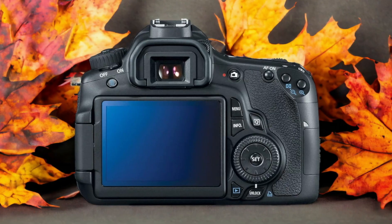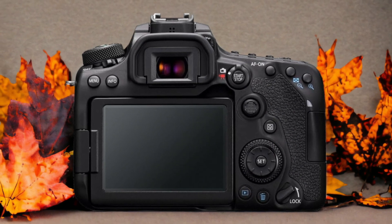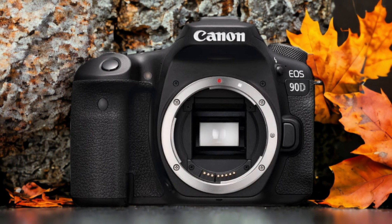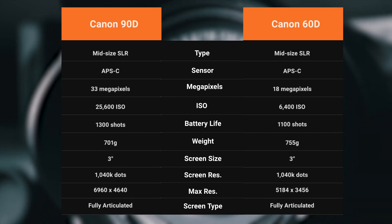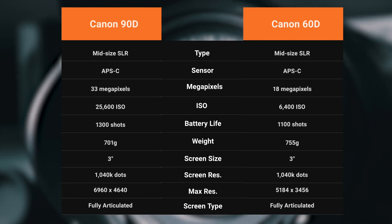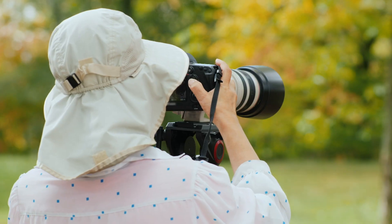The Canon 90D and the Canon 60D are two digital cameras that were officially introduced respectively on the 28th of August 2019 and the 10th of November 2010. We tested both cameras to assess their performance in different scenarios. Let's take a closer look at our ratings for each of them.